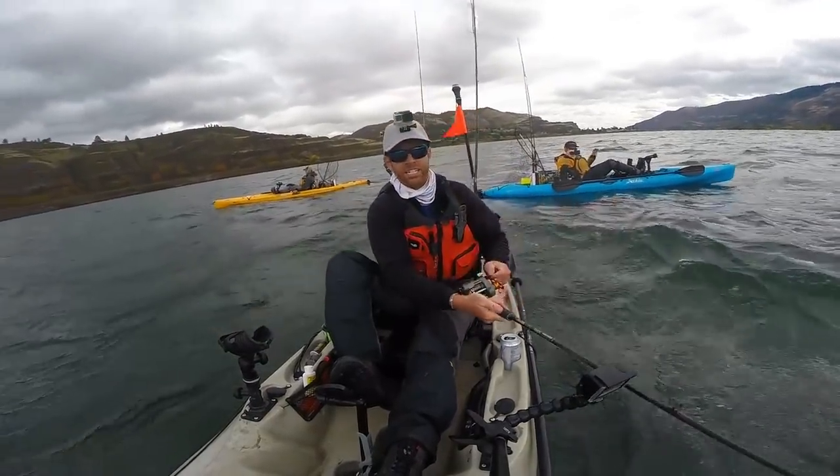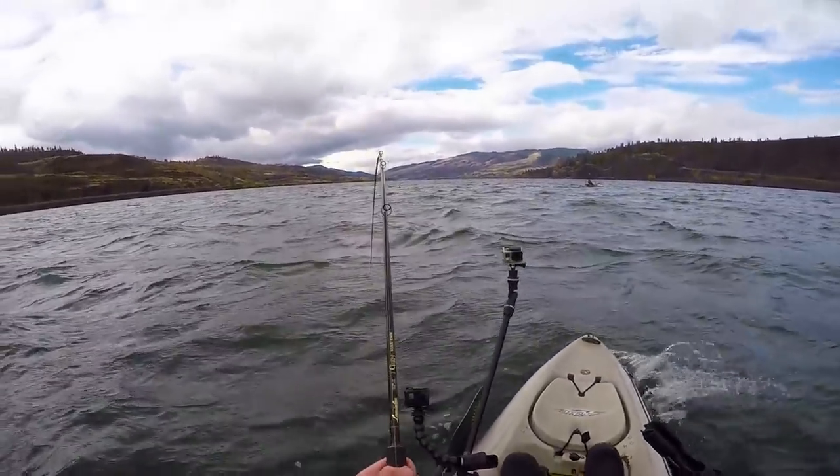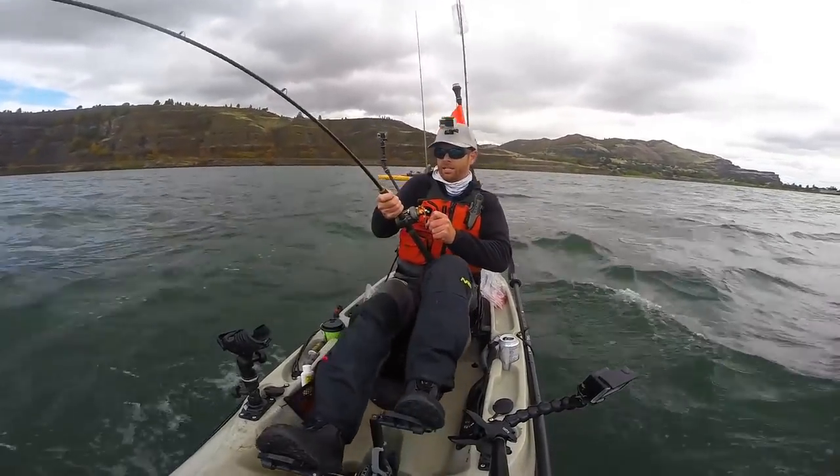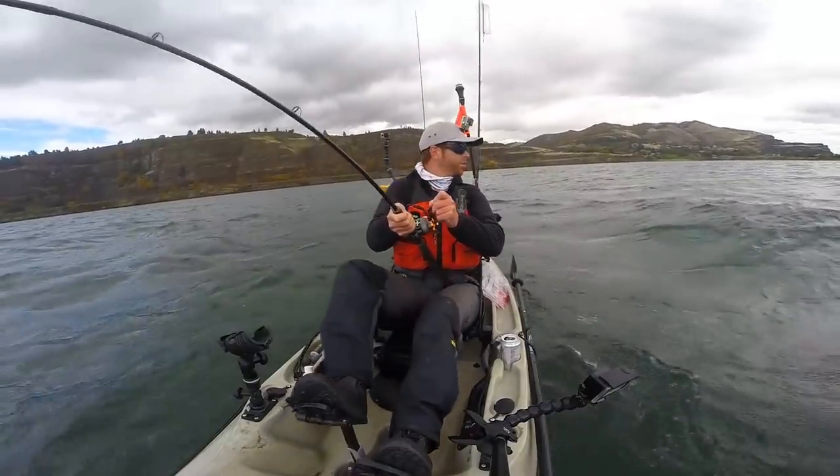Not exactly ideal conditions for landing a dinosaur, but they are what they are. Feel like I'm out in the ocean, man.